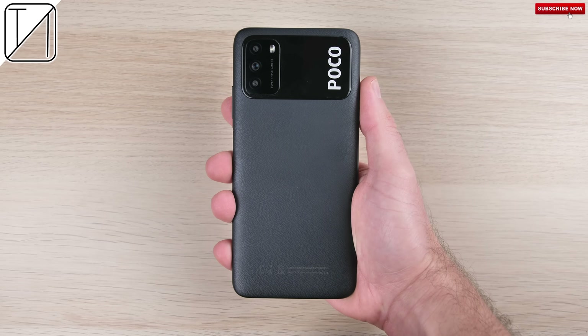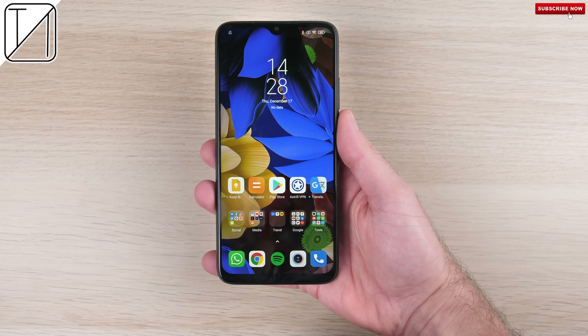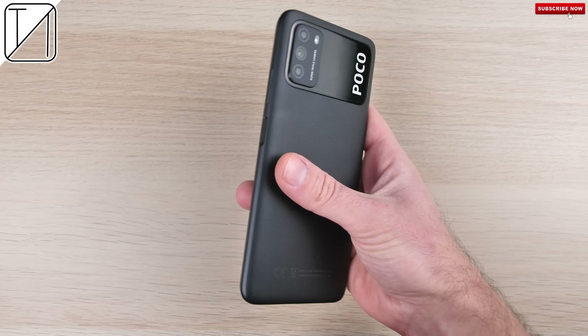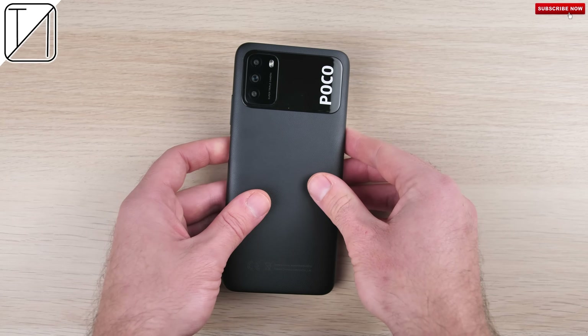The Pocophone M3 is a budget-friendly phone that costs just $129, though it has one of the biggest batteries I've ever seen in this price segment. It has a lackluster LCD panel and a plastic back. But how does it fare in a teardown?